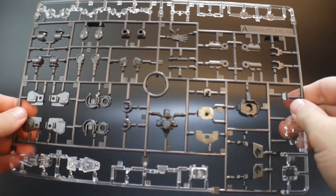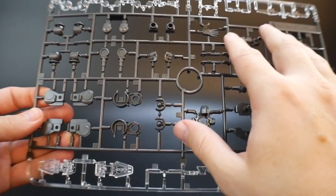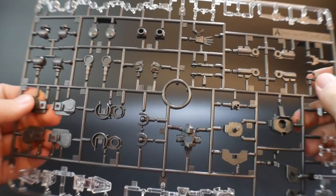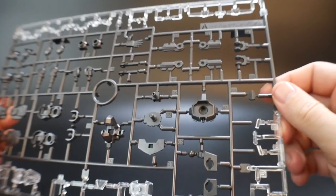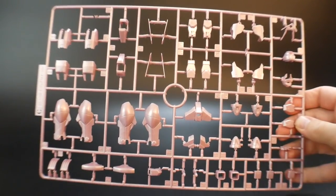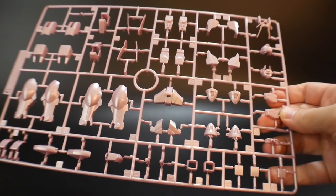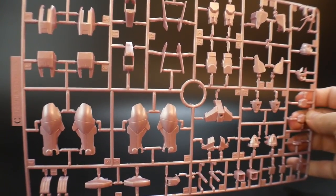Next is Runner A, which has a lot of clear parts like in the previous renditions of the Double O Sky, along with what I'd describe as a gloss black inner frame — very, very glossy. Most of this kit is going to be very glossy overall, and this runner is mostly the inner frame type parts. Here is Runner C, which has a very nice bright pink. Overall I think the pink looks pretty good — it has a lot of glossy texture to it, so this is something that I think is going to look really good on your shelf if you just decide to straight build it.